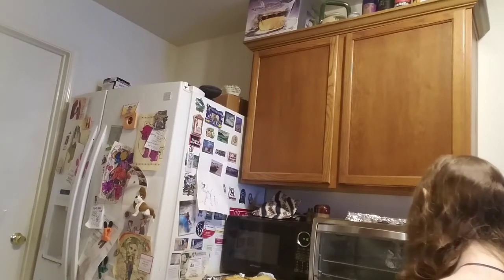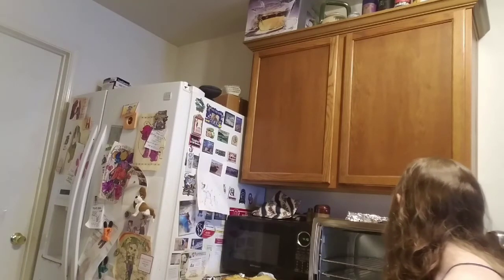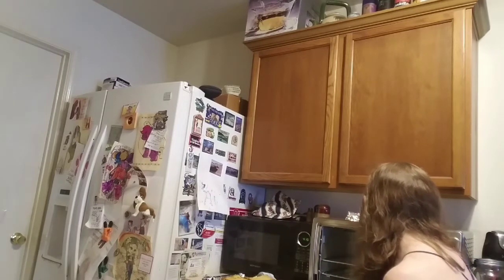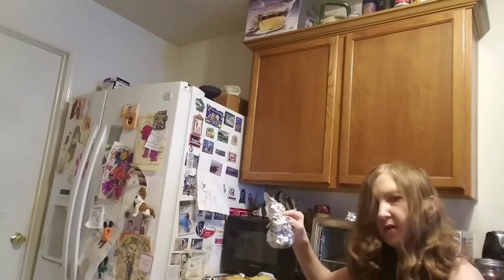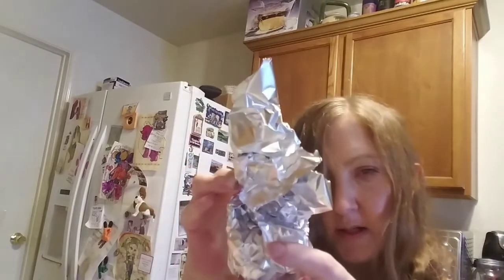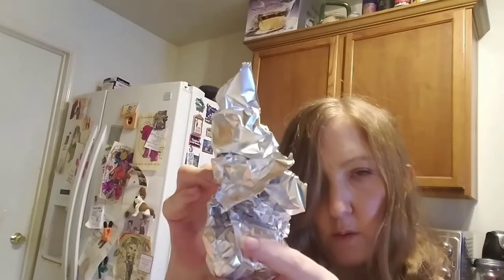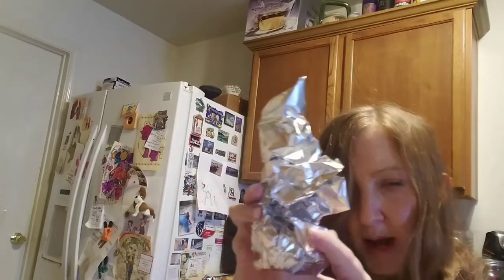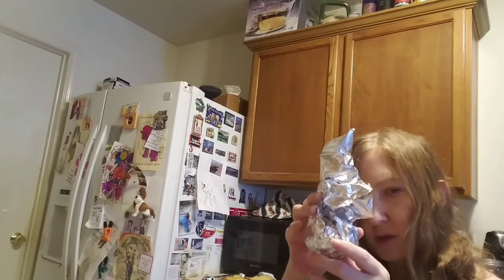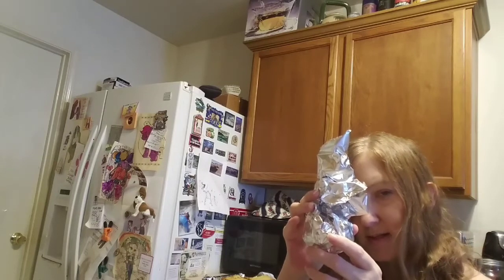The first thing we're going to do is cut off the tip of your head of garlic, wrap it in tin foil, and drizzle it with a little bit of olive oil. Put it in the oven at 400 degrees for 30 to 40 minutes until it's nice and soft.